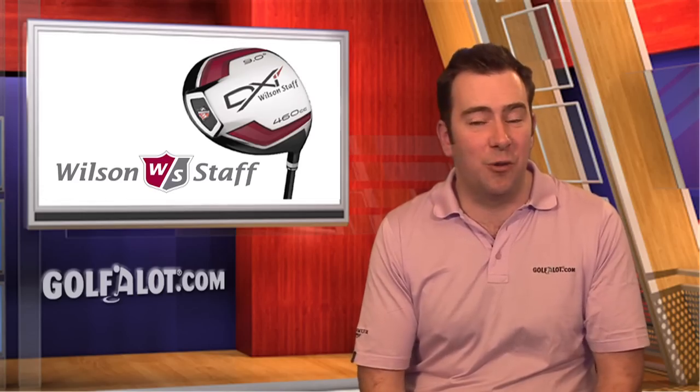Well that's all for now, but please visit our website at golfalot.com for more information and to compare prices on all Wilson Golf Equipment.